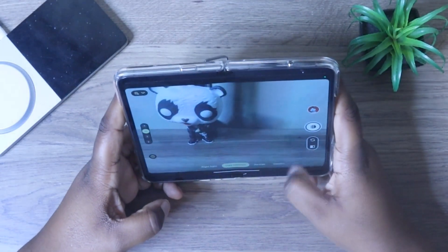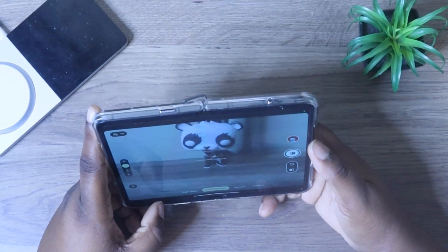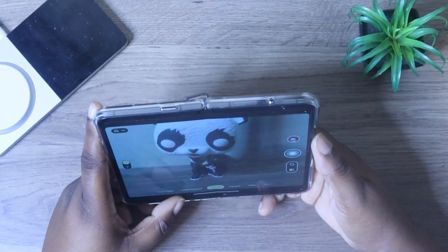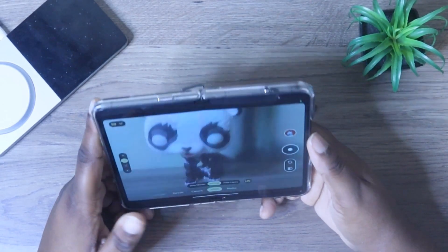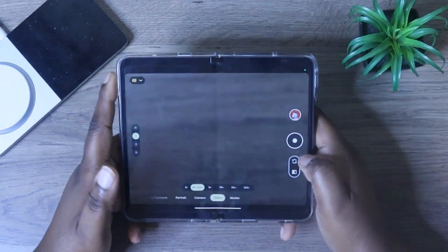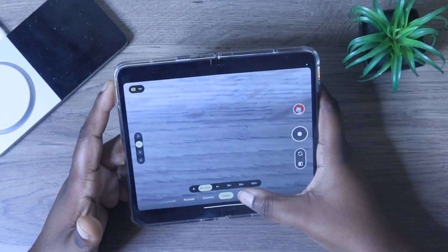Down here you get your night sight, which is for taking night videos. Then you also get your long exposure. Then you get your portrait mode — I love using portrait mode. You also get the regular camera mode and your video mode. When you do video mode, you get slow motion and you get time lapse. With the time lapse, you can do 5X, 10X, 30X, or 120X.